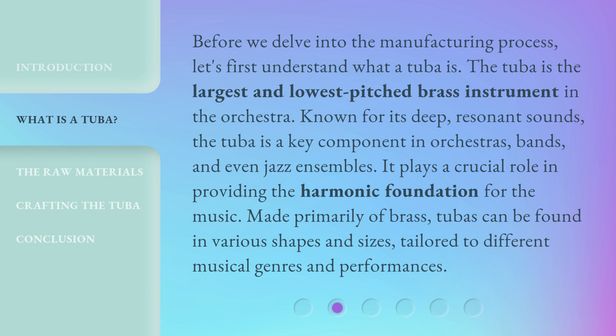Before we delve into the manufacturing process, let's first understand what a tuba is. The tuba is the largest and lowest pitched brass instrument in the orchestra. Known for its deep, resonant sounds, the tuba is a key component in orchestras, bands, and even jazz ensembles. It plays a crucial role in providing the harmonic foundation for the music. Made primarily of brass, tubas can be found in various shapes and sizes, tailored to different musical genres and performances.